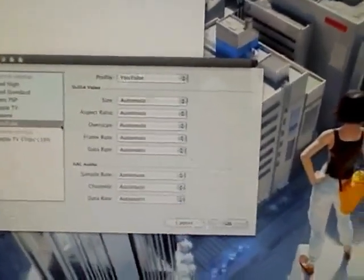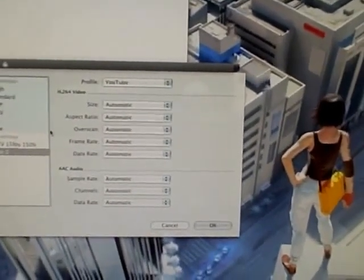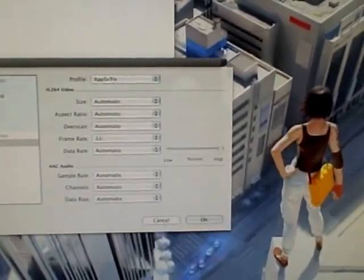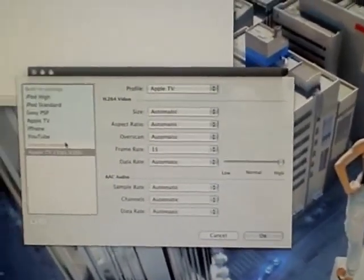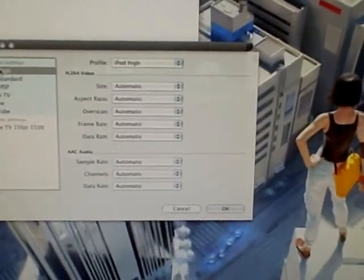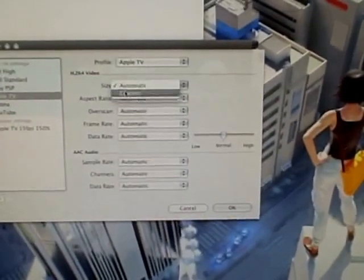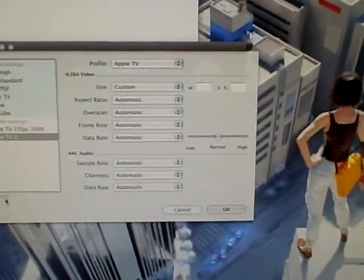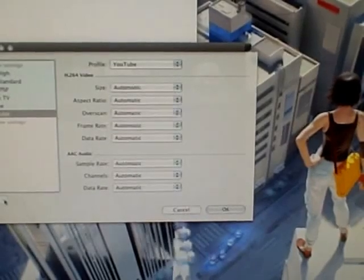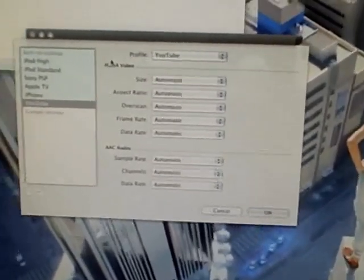The YouTube preset — it's just awful, I don't know why. Now you can go through here and customize all these settings. One of the biggest complaints is this does not do HD video — it only does up to 640x480, up to the Apple TV size. And keep in mind, that is not high-def.